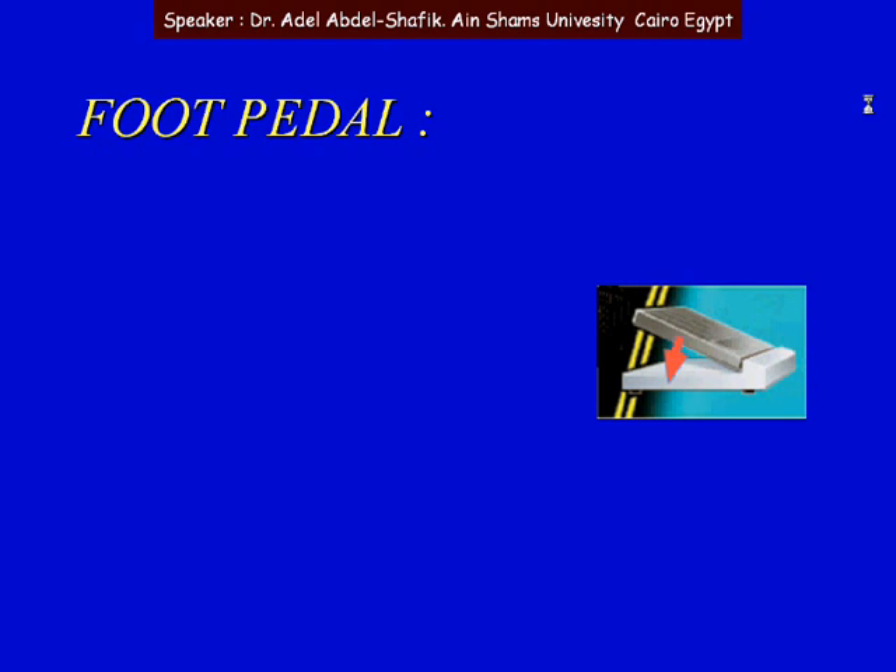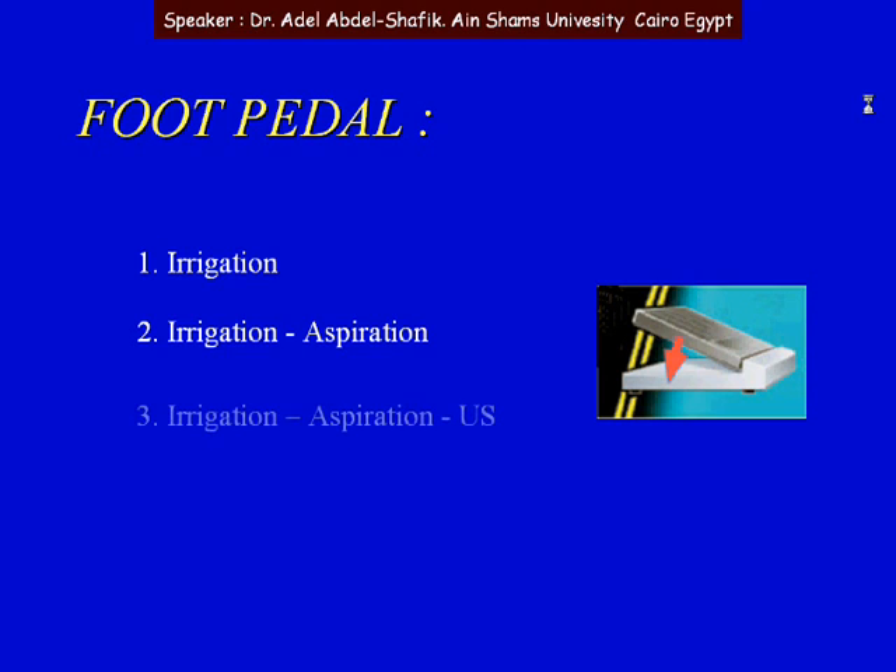First, the foot pedal. If we slightly depress the foot pedal, this is position 1 — it means we only have irrigation, with fluids coming from the bottle into the eye. If we depress the pedal more, this is position 2, then the pump starts to function and we have aspiration as well. If we depress the pedal further into position 3, ultrasound will start to act — so we have irrigation, the pump acting for aspiration, and ultrasound as well.